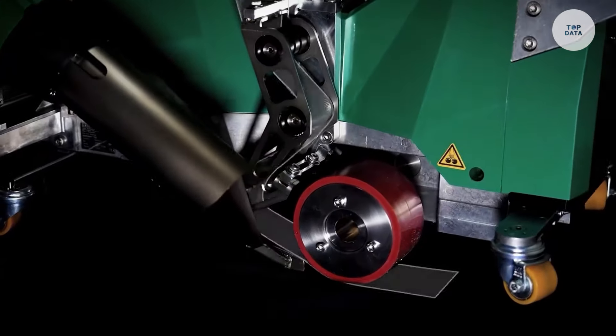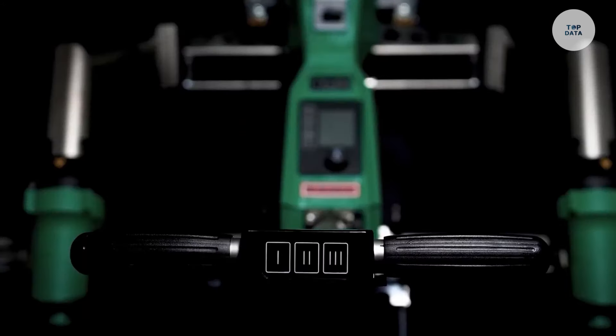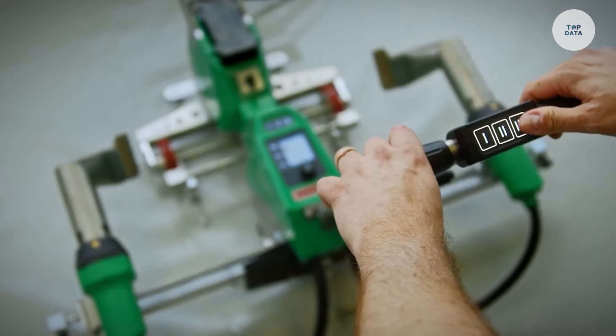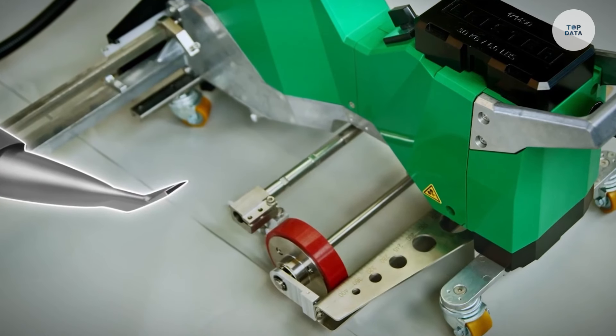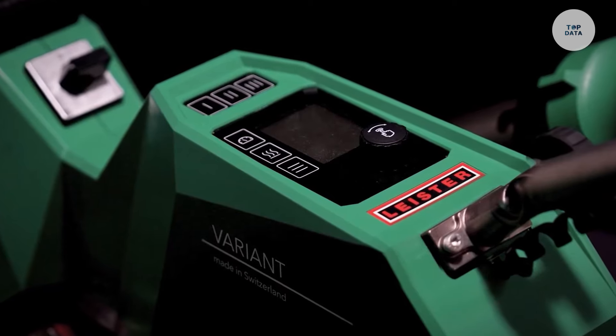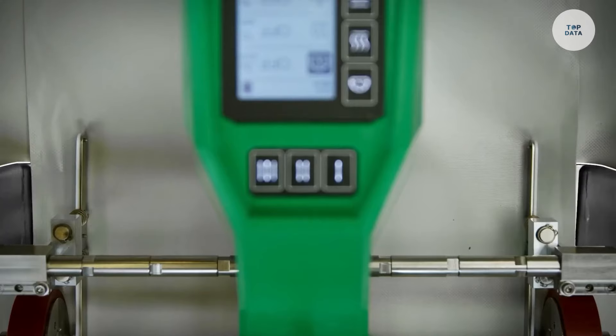Additionally, a digital display provides real-time feedback on temperature and airflow, ensuring precision. Suitable for industries like construction, automotive, and textiles, the Leister Variant 700 is an efficient and reliable tool for professionals in need of high-performance plastic welding.